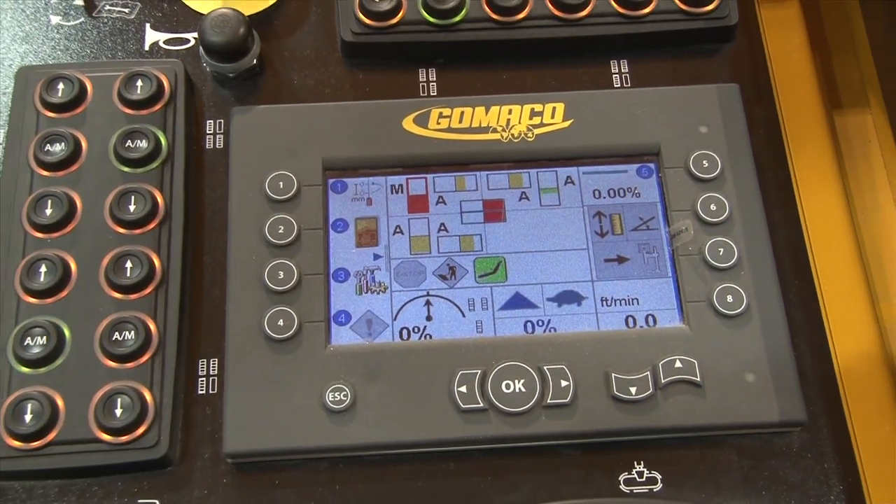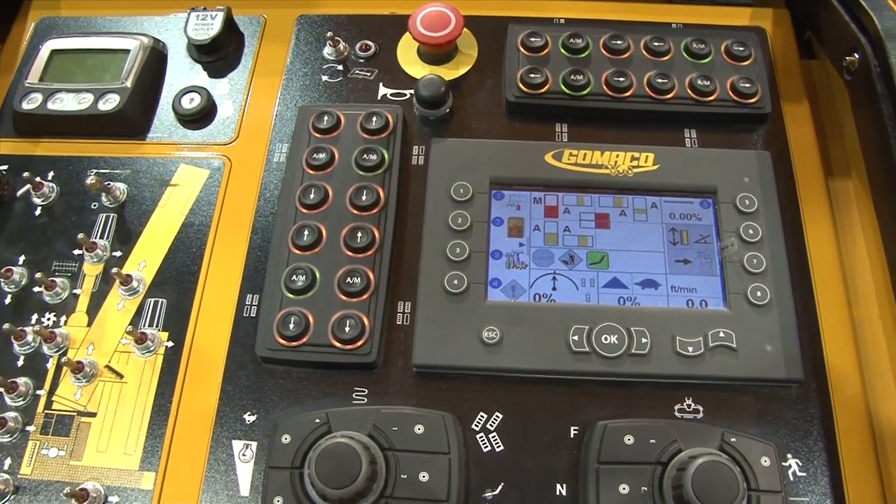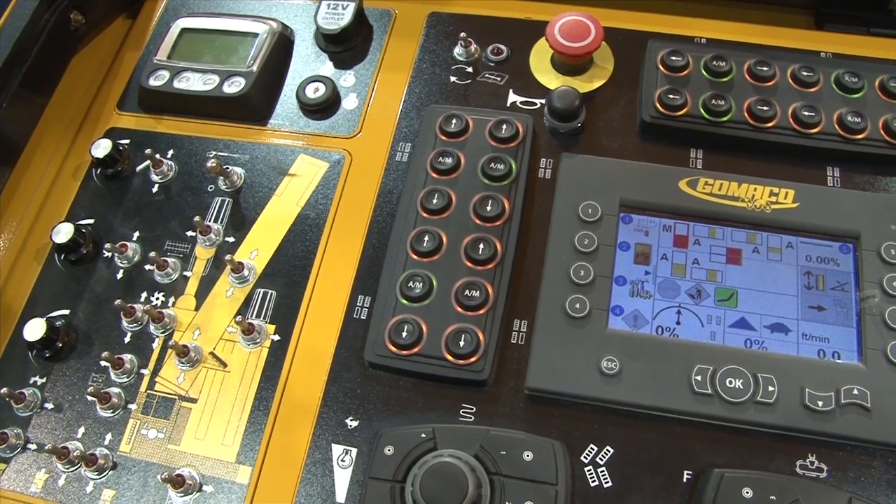So tell us a little bit about some of those new changes — redesign from the ground up. Probably the most prevalent thing is the new controls. That's where most of the new design work is happening — the new features that are being put into the controls, kind of paving in high definition with the controls that we put on there today.